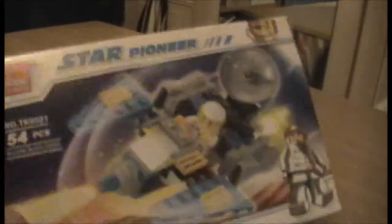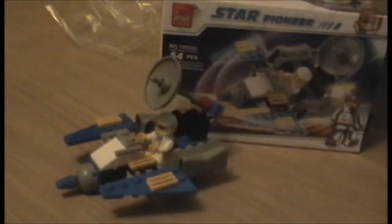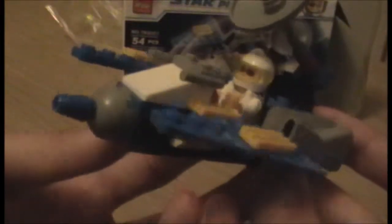Right, well there's nothing much more to say — I'll go off and build it and be right back. I am back, and honestly quite confused, because this turned out to be a really good kit actually.